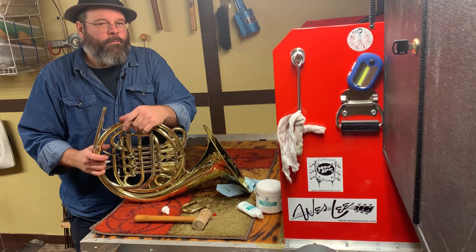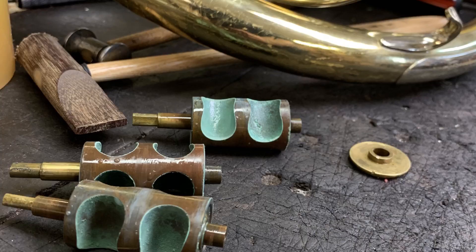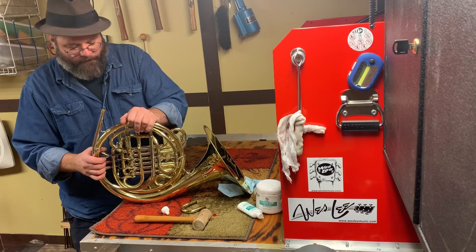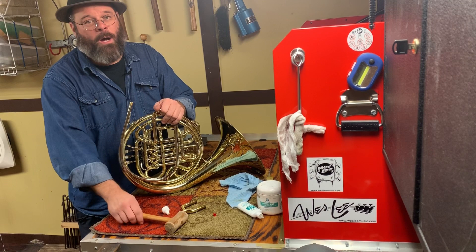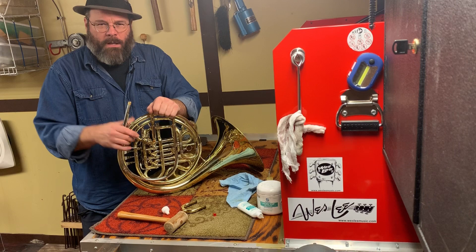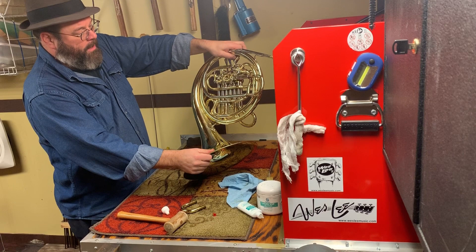Now friends, this is not going to be a permanent fix — this will get you by in the short term. The rotors actually really need to be cleaned; the instrument probably needs a chem flush. Also note that I only used a rawhide mallet — I did not use any kind of metal hammer because it will mar the finish.